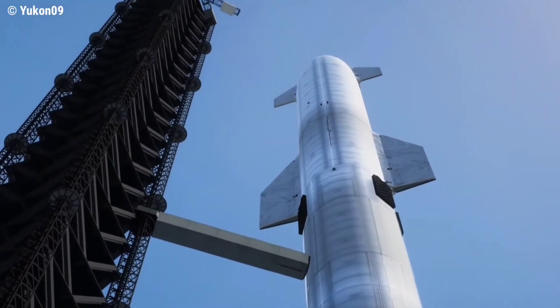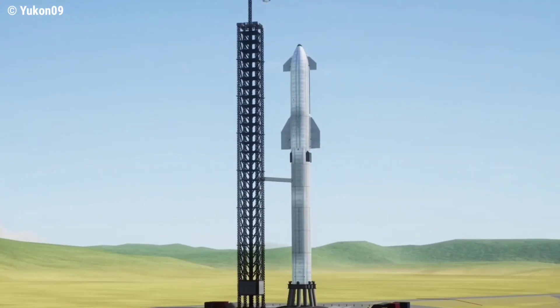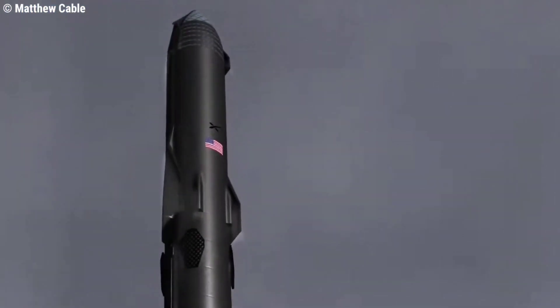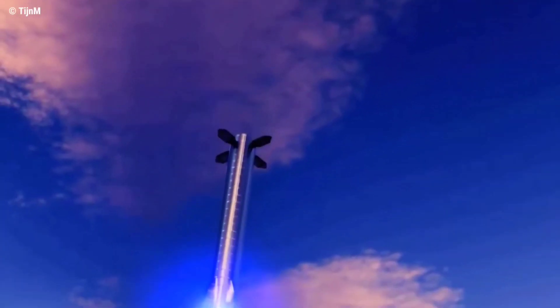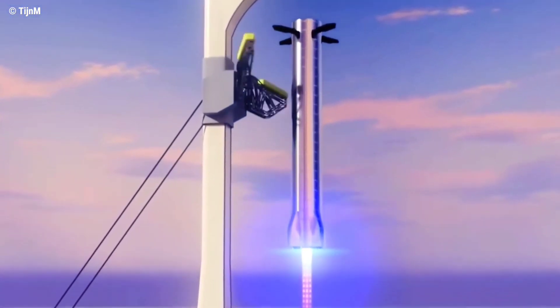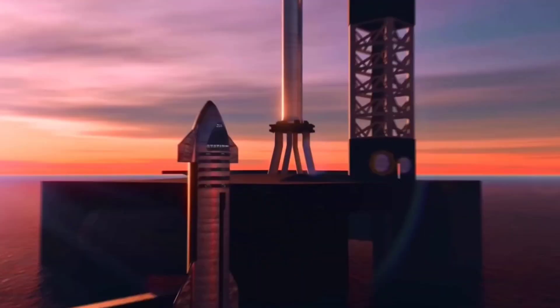The Starship is made of two giant stages. The lower stage, or the rocket, also known as the Super Heavy, is the part that helps the Starship escape Earth's gravitational pull, standing at 70 meters. It dwarfs everything beside it. The rocket uses more than 30 sea-level Raptor engines to generate the required liftoff force. SpaceX has designed the rocket to be reusable, so after completing its job it will return to Earth and land with the help of its four grid fins, to prepare for the next mission launch.